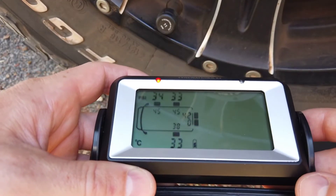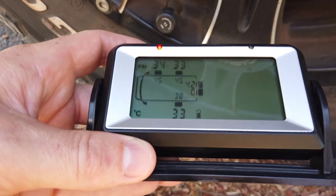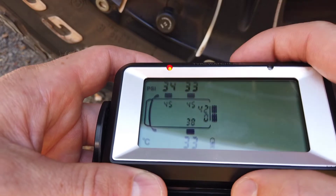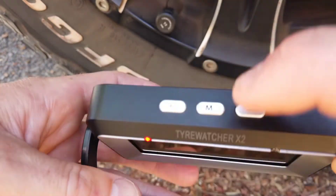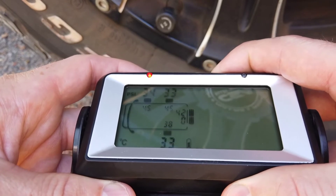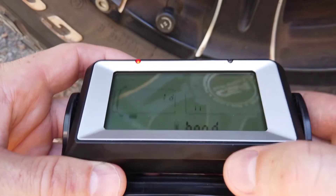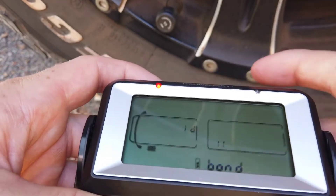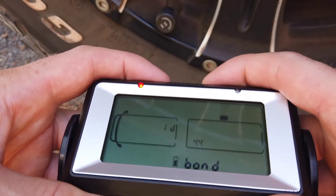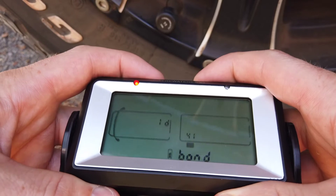Just out by the tire now. It's a beautiful 40 degree day here already so I'm sweating a bit. What you want to do is press and hold the right hand button, or the minus button. Press and hold that down and you'll come to a screen that says bond. If I press plus and minus it takes me through all the tire positions you can see here.